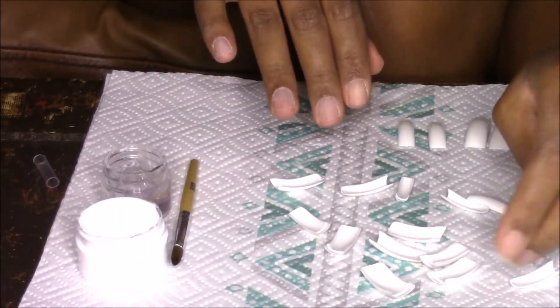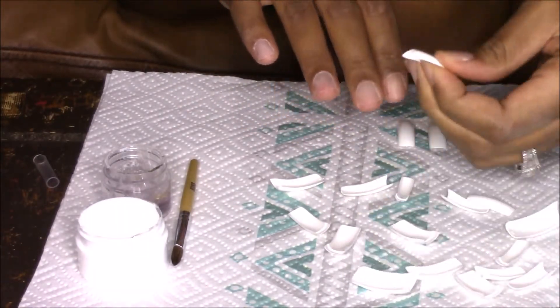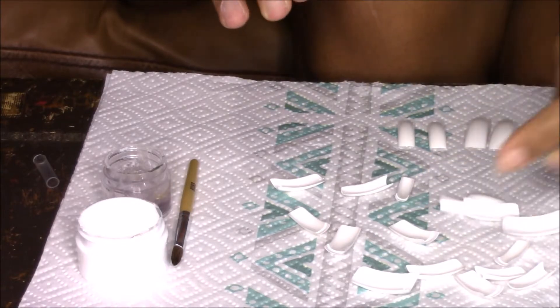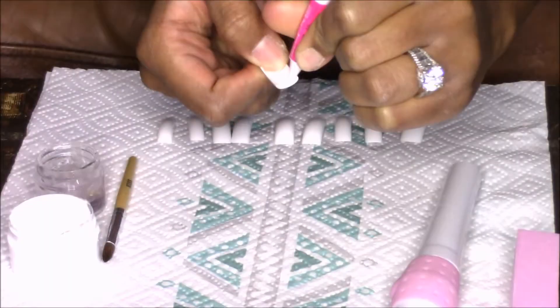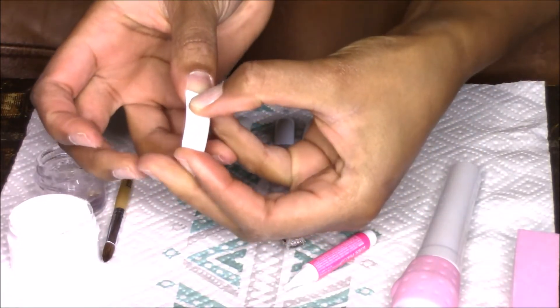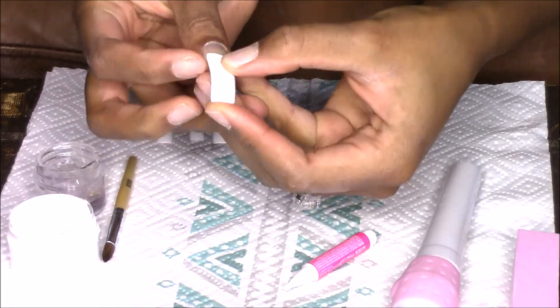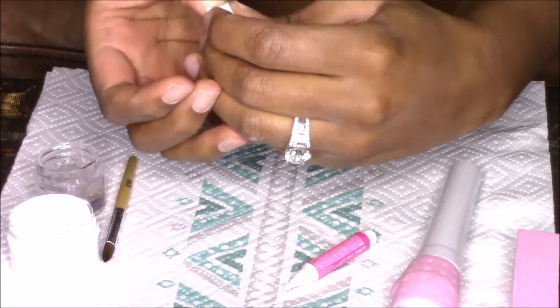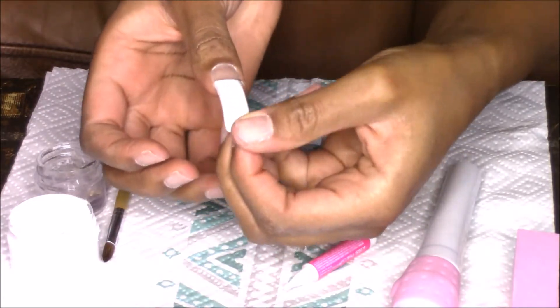I then go in and measure the nails for each finger. Here's a little tip: each Kiss nail has a number on the back of it that will help you keep everything in order. It helped me get everything sized and done in a very quick manner.